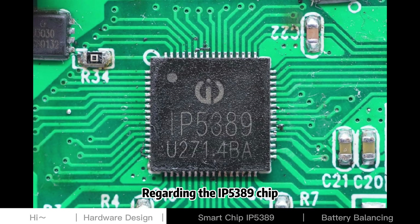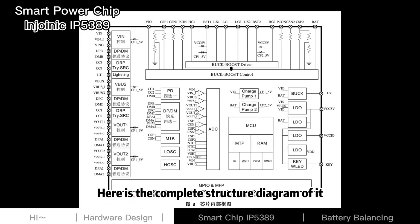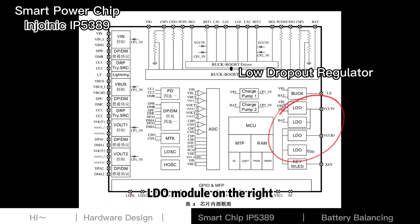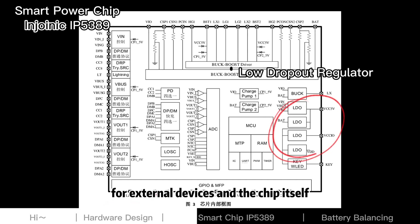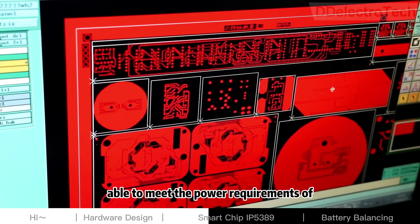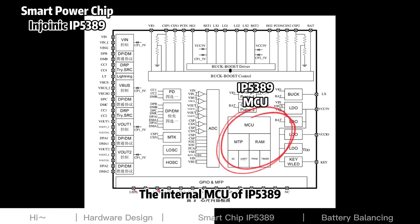Regarding the IP5389 chip, it is different from the SW6208 we used before. Here is the complete structure diagram. The left side is the protocol control and output module. The ADC part is responsible for reading the working voltage and current. The LDO module on the right is used to provide a relatively stable working voltage for external devices and the chip itself. In practice, since the LDO's output current is limited and may not meet the power requirements of other components, it is up to you whether to use it.